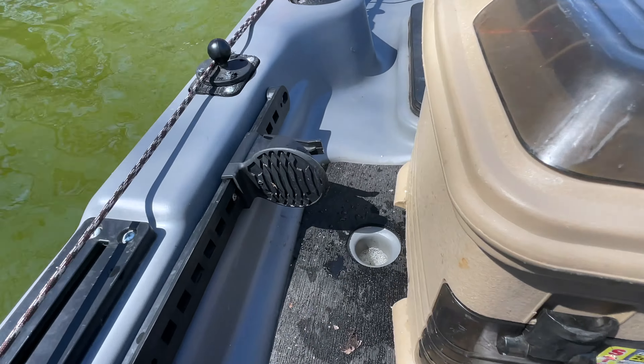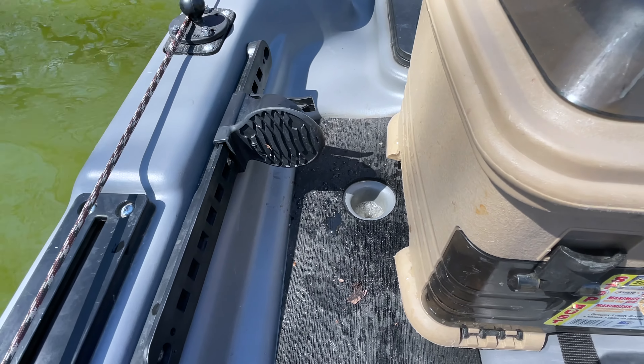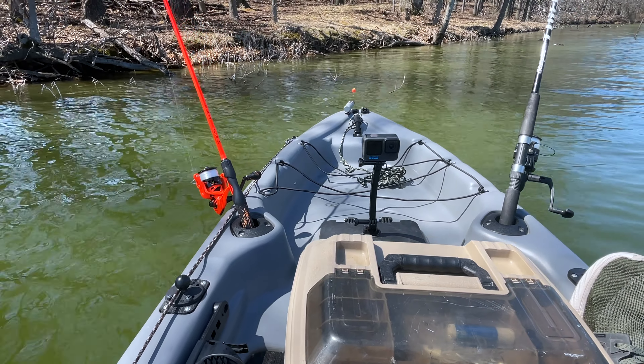So I'm paddling around and I noticed that there's water bubbling out of the pole holder right there. So I think I'm taking on water. It's my first time using this kayak, so I'm gonna have to figure it out.